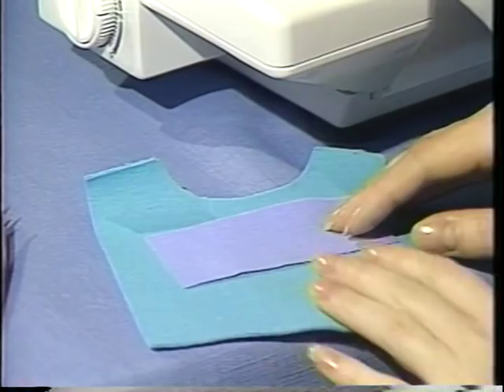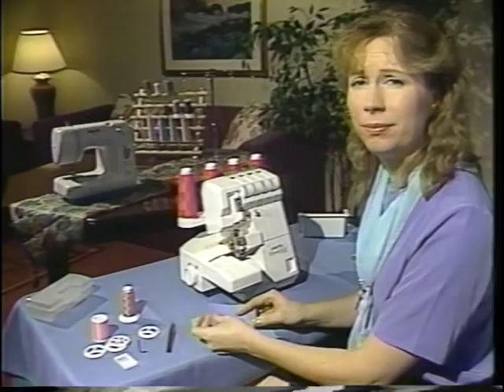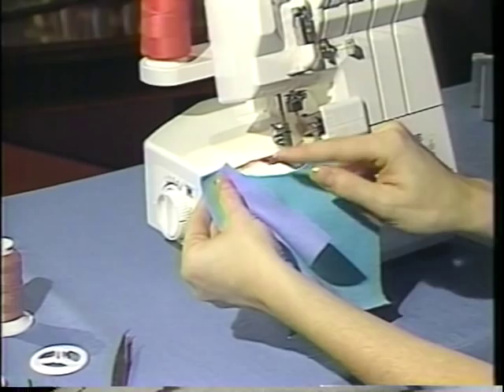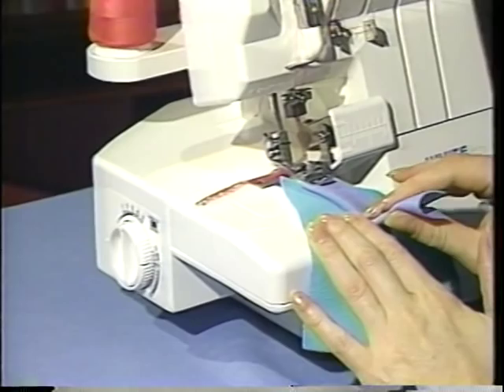You should cut your sweatshirt fleece and ribbing in accordance with your pattern. When I get my ribbing, I want to fold it in half lengthwise, and I will place that in the collar neck area of my little sample here. I will place that underneath the presser foot. It is very important before I start fitting the ribbing into the sweatshirt neck that I want to get a few stitches in both the ribbing and the sweatshirt fleece.